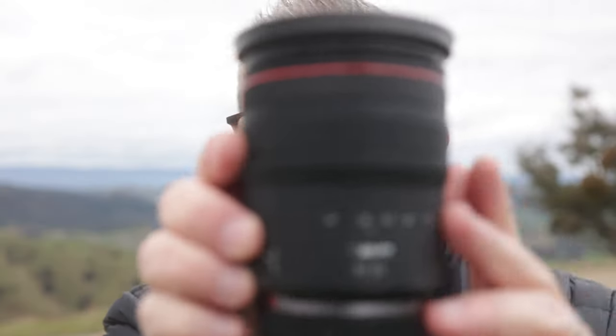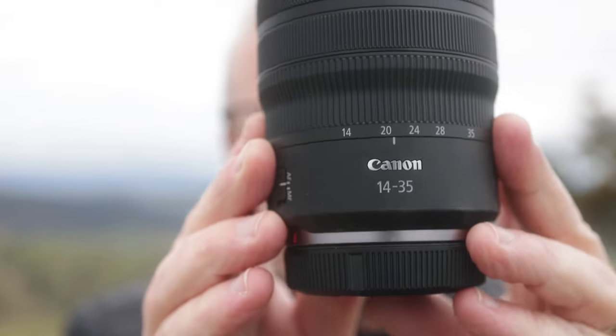I don't tend to shoot ultra wide very often. I have the Canon 14-35mm — it's a really lovely lens. I didn't go for the 15-35mm because I didn't see the point in spending all that money just to get an extra stop of speed. Since I shoot landscapes I don't need f2.8; f4 is fine. That means this lens is lighter, cheaper, and easy to fit in. I save a ton of money, so that's what I use as my ultra wide. Before the RF system I had the 16-35mm.